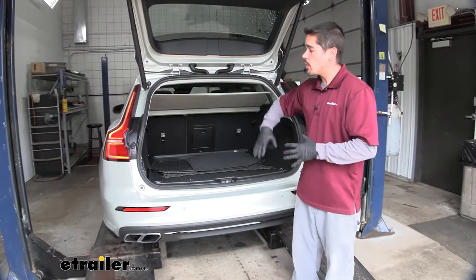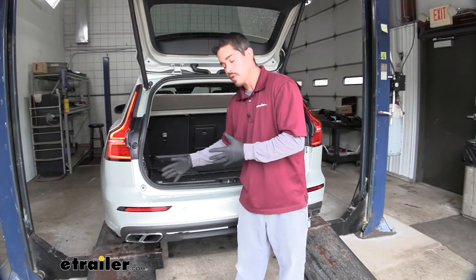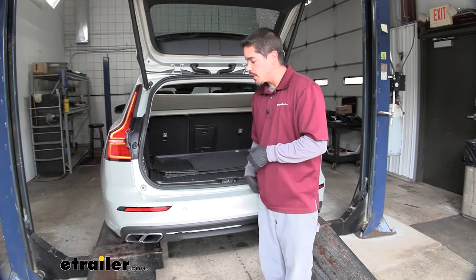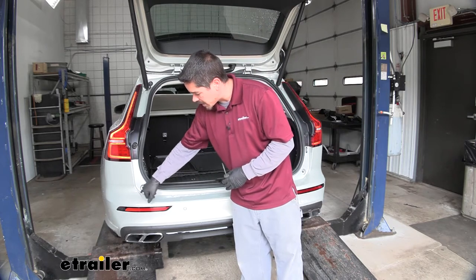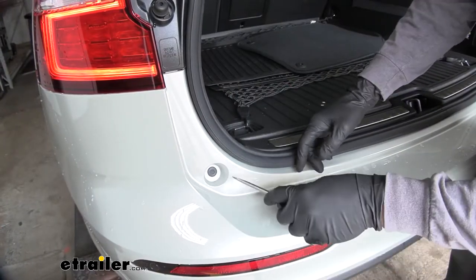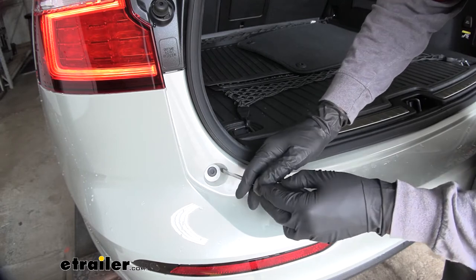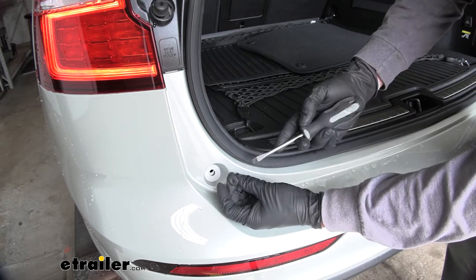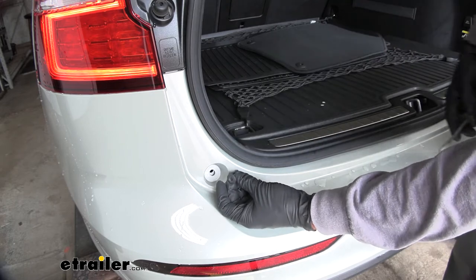To begin our installation, open up the rear hatch on our Volvo. In the very corner right below the tail light where the hatch opens, we'll find a push pin on each corner. We need to remove those, so grab a flat blade screwdriver. The push pin has an outer ring and a center section — that center section needs to get pushed in first, then come underneath and pry the push pin out. The one on the other side works the same way.